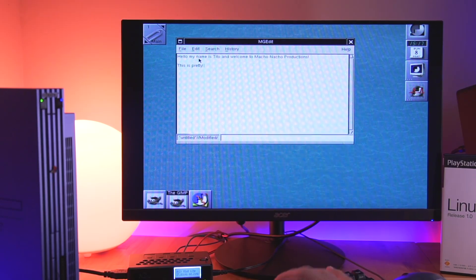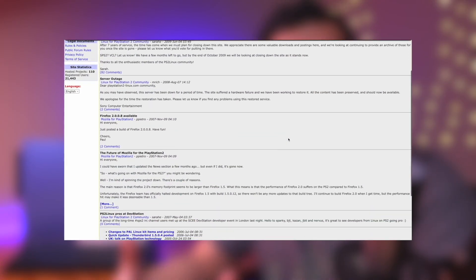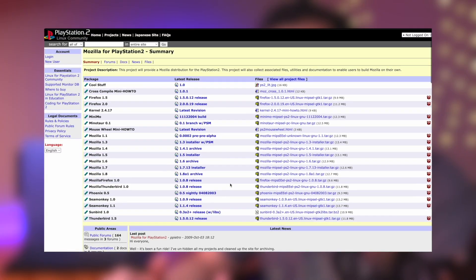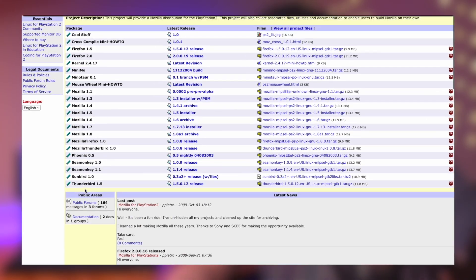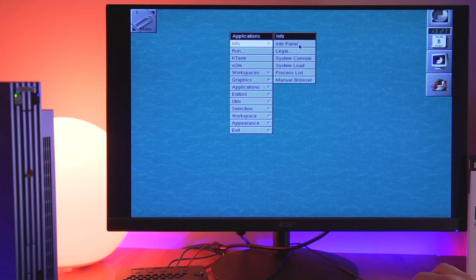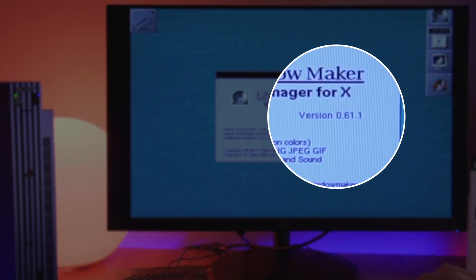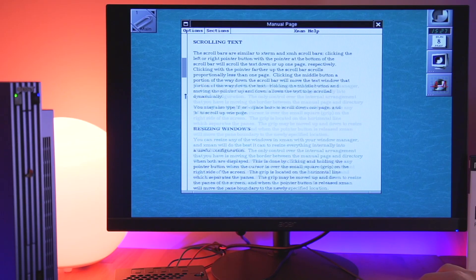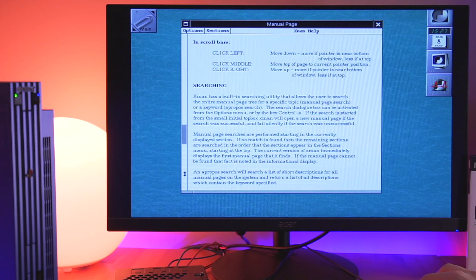I'm not going to go over every application pre-installed, since that would make this video pretty long, but I think this gives you a general sense of what it's like using Linux on the PS2. If you wanted to get more applications, you can actually hook the PS2 up to the internet and download some old applications from the archived PS2 Linux website. The website is pretty much dead, having been closed for over a decade, but you can still view everything and even download some of the old hosted applications. One of the last things I want to do is check out some of the system information. Looking at the info panel, we can see that we are running version 0.61.1 of Window Maker. Just for reference, the current version of the software is 0.95.9, released in April of 2020 — so it's pretty neat that this graphical interface is still in use and getting regular updates.